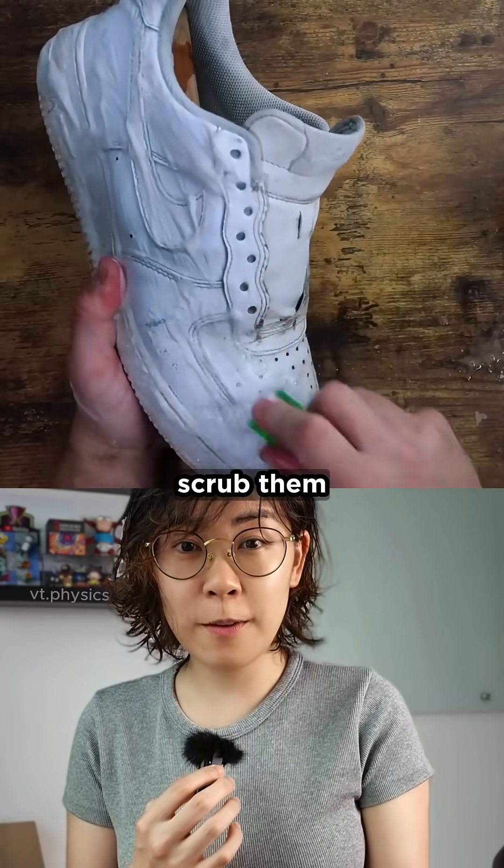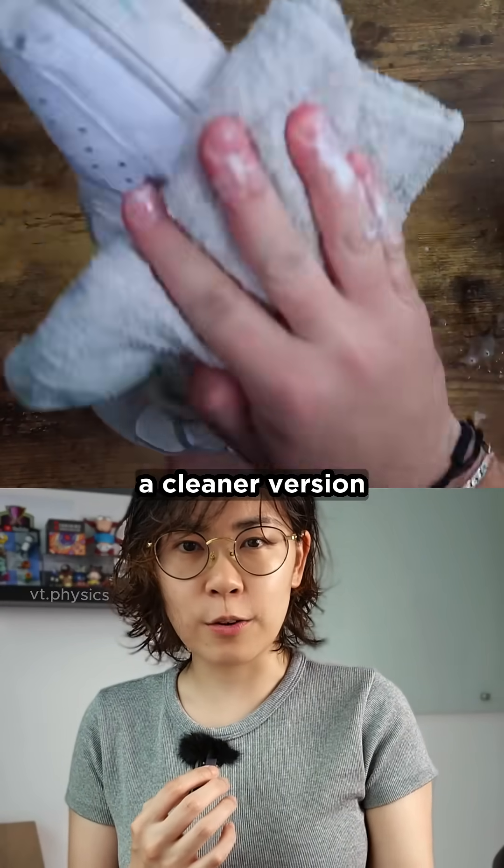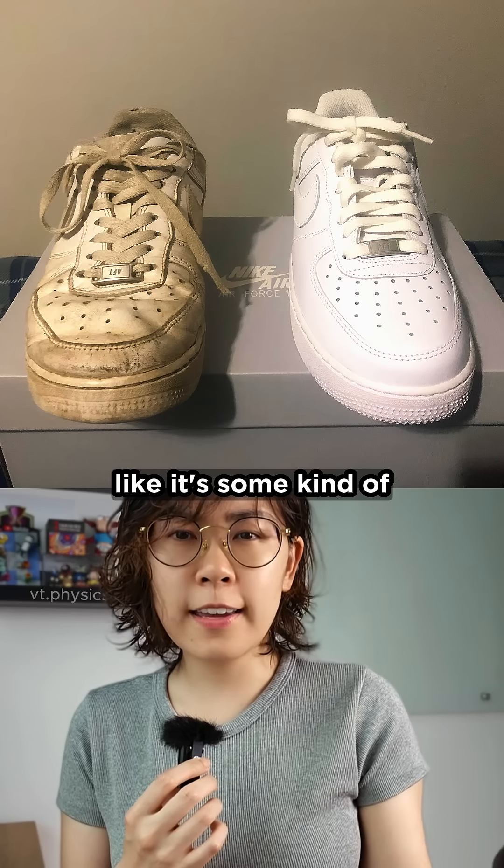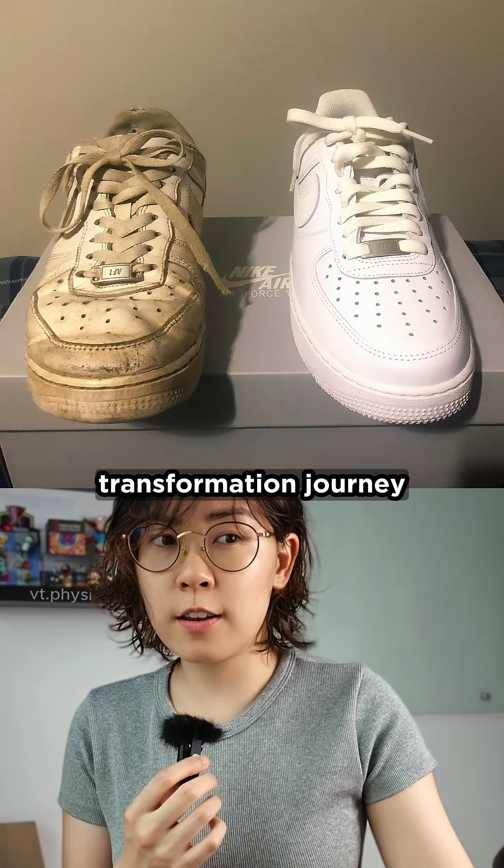So as you wear or scrub them, they slowly reveal a cleaner version of those shoes. Nike wants you to believe you're getting two styles in one, like it's some kind of transformation journey for footwear.